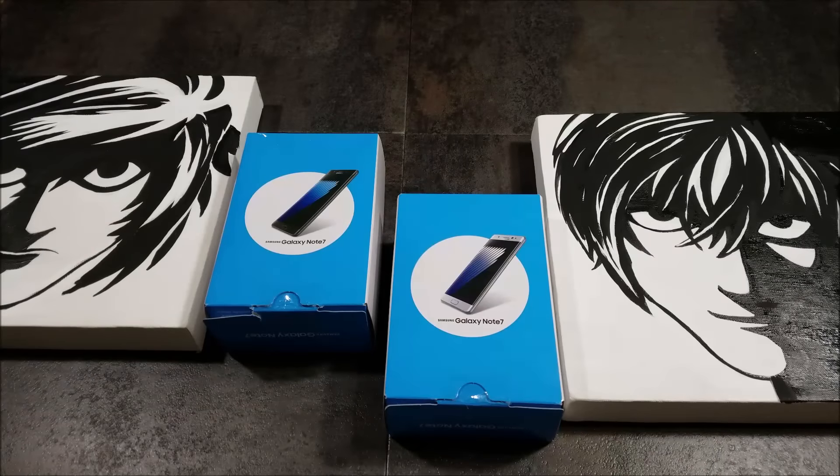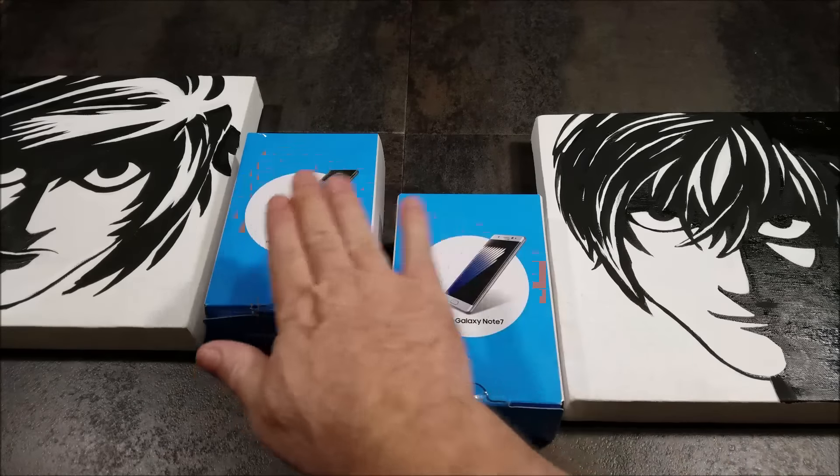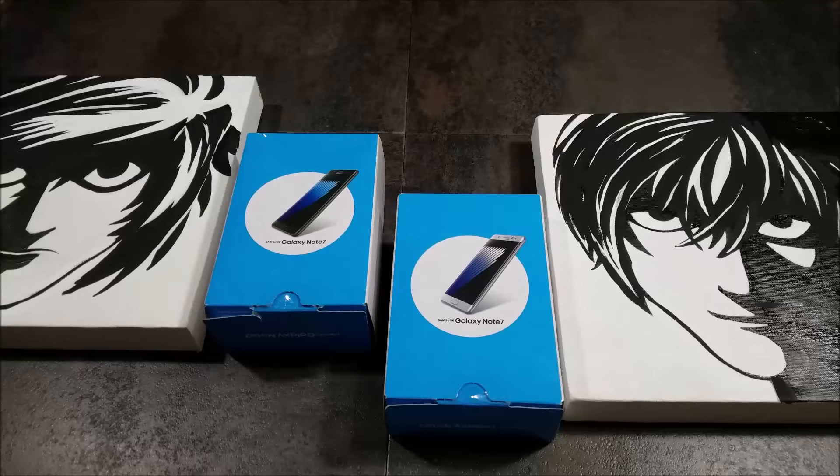Hey everybody, it's Nick with Technicology, back with another video. Today I just received my two Galaxy Note 7s that I've been waiting for on pre-order. These are from AT&T, so they come in the basic, more plain AT&T packaging — unfortunately not the nicer Samsung packaging. I just got them and wanted to do a quick unboxing for you guys, then get them powered up and test them out. Next week I'll do a full review. I am doing this with my kids playing in the background, so if you hear some noise, I do apologize.